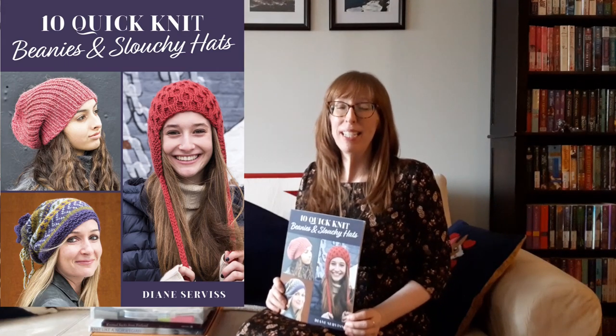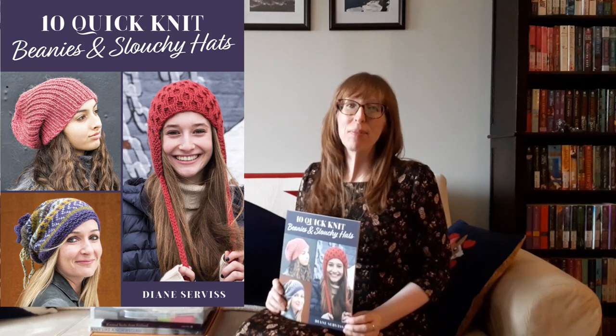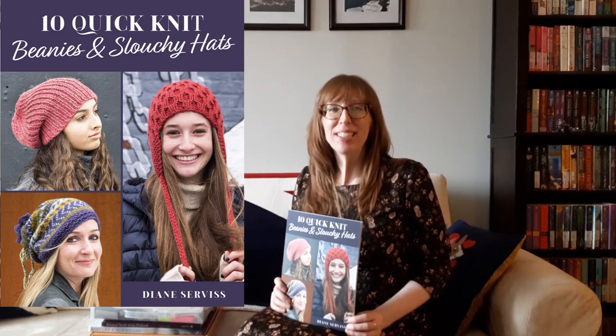Next there's 10 Quick Knit Beanies and Slouchy Hats by Diane Servas. Stay on point with these 10 stylish knit hats. Nothing keeps you warm and cozy like a hand knitted hat, and with the 10 designs in this book you'll have one for every look. Beanies are toasty for hiking and slouchies look great for shopping or walking. Try new colors or yarn or stick with your favorites — you can create a whole selection of hats to upgrade every outfit. Each pattern includes full written instructions, charts when needed, and photo illustrations of any new stitches, making these patterns all quick and easy to knit.